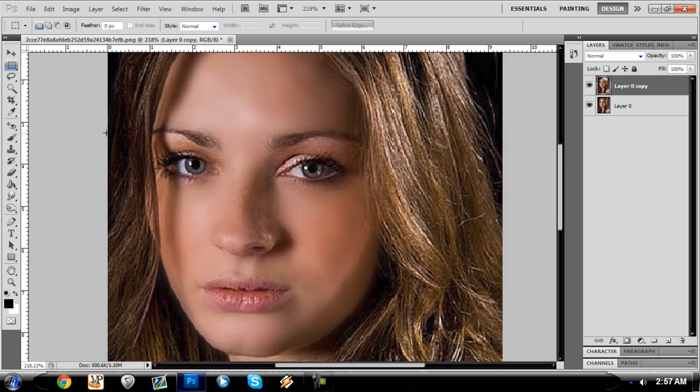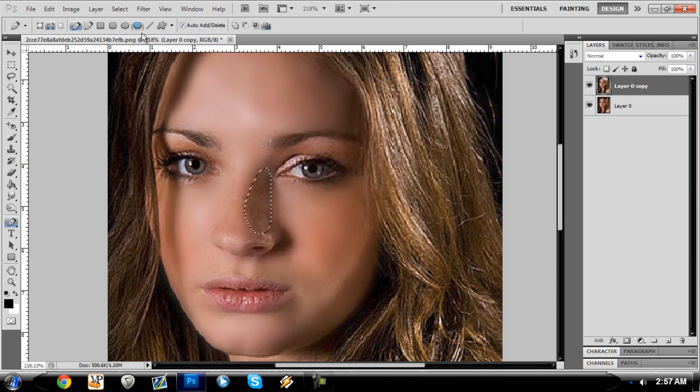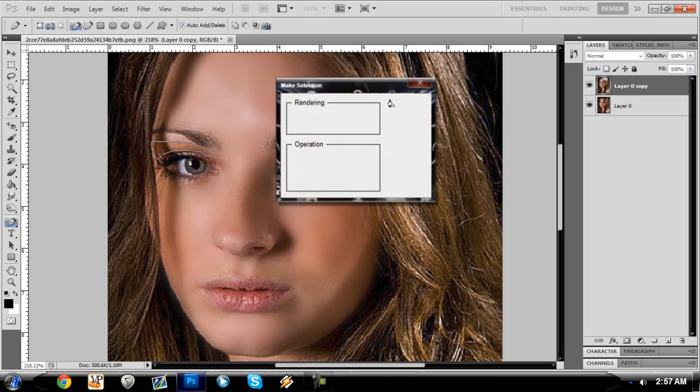The face is starting to clean up and we have a little bit left right here on the nose. It's not coming out bad. There's a little spot that's barely noticeable above the eyes, and getting it can make a big difference in the final picture.